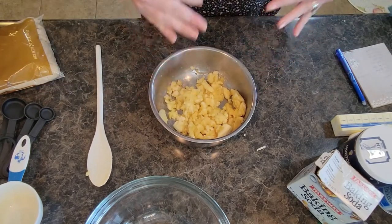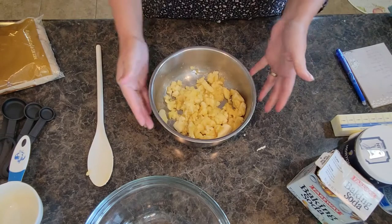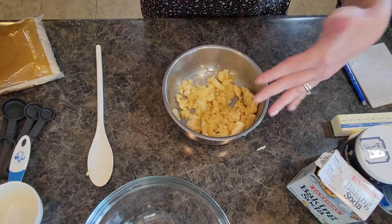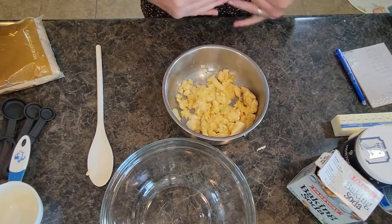I call the bananas a wet ingredient, a liquid ingredient, because when they mush down they get soft and liquidy. So I'm going to go ahead and do all of my liquid ingredients in one bowl and the dry ingredients in another, and then we'll mix them together.